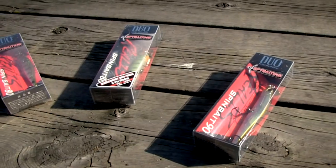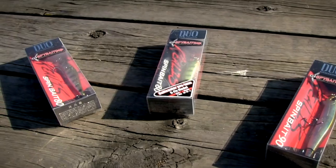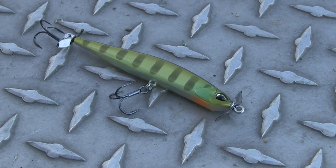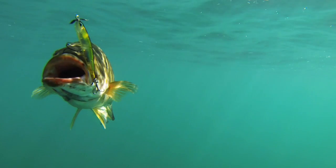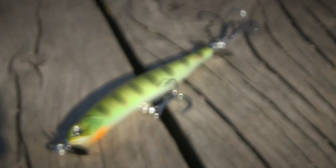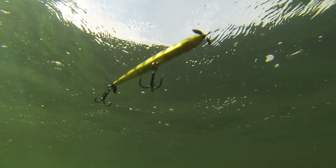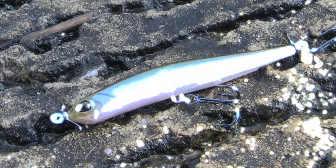The difference between the original SpinBait 80 and the new G-Fix version is that the G-Fix is a little bit heavier, weighing in at 10.5 grams versus 9.5 grams. The G-Fix also has a balanced forward weight which allows you to throw it a little bit further, it sinks a little bit faster, and you can throw it on baitcasting gear.